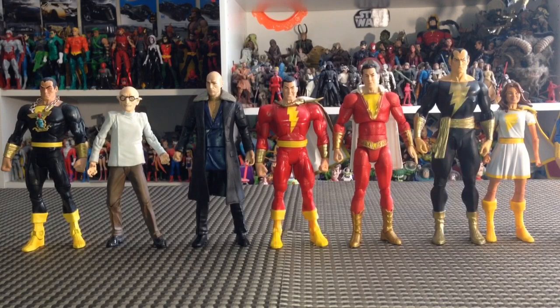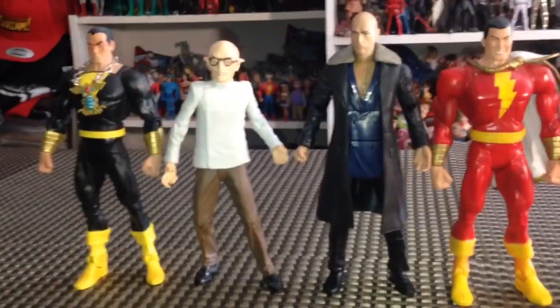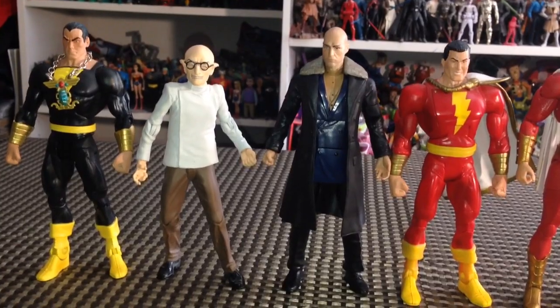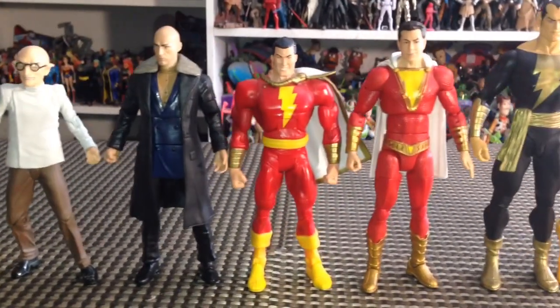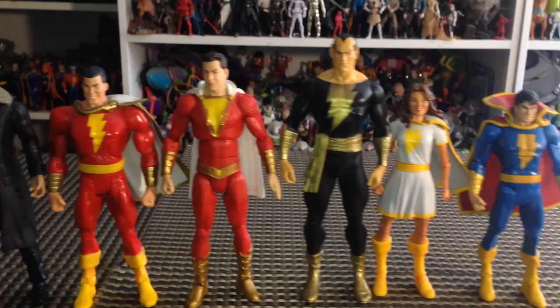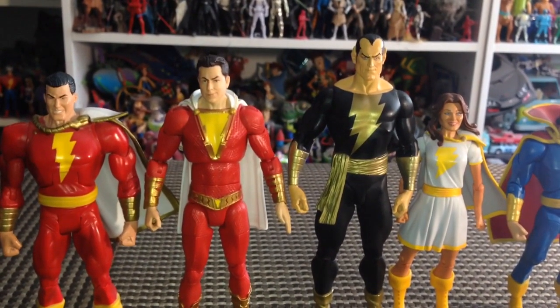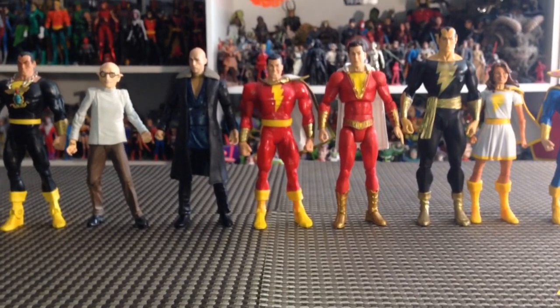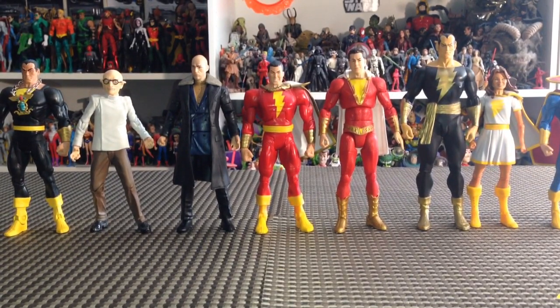Here's a size comparison with some of my other Shazam figures. The original Dr. Savannah from DC Direct is definitely a lot shorter. The DC Universe Classics Black Adam fits in okay. The DC Universe Classics Shazam is shorter, and the same for the DC Universe Classics Mary and Freddy. The Black Adam I have here is the Alex Ross one from DC Direct, and he is a little bit taller than Shazam. So if you're looking for an exact height match, you're probably not going to find one with your other Shazam figures. But they look really cool if you're a Shazam collector and want one of every figure from a different era — this definitely works out great and they look really nice together. Definitely, if you're a Shazam fan, these figures are for you.